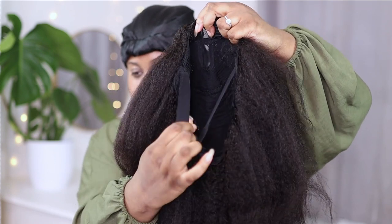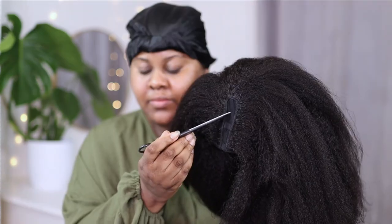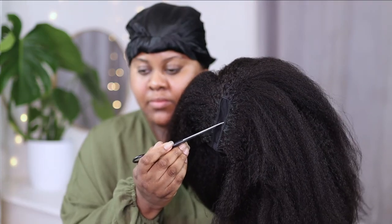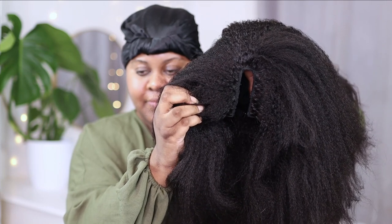We also have an elastic band for even more security, so this wig is going nowhere. This little mesh part right here — I just used a pair of scissors to cut it out, and this is what it looked like after.